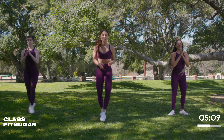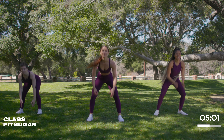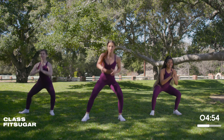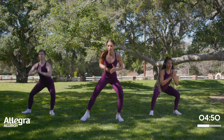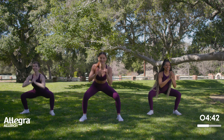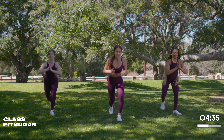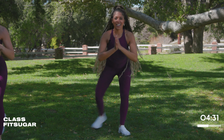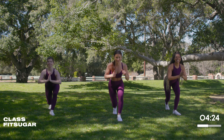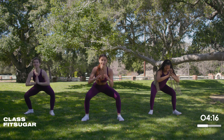We're going to hit that curtsy reverse sumo on the other side — curtsy, reverse, sumo. Don't forget that pulse because that's really what's honing it in. I'm also giving you that extra inner thigh love, you're welcome. I know that it's burning, but it's burning in all of the right places. Right now you might hate me a little bit, but you will thank me later. We have just a few seconds left and we're going back to some cardio.